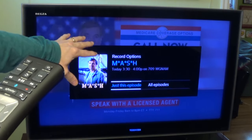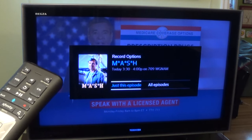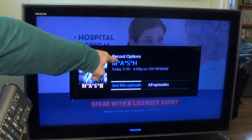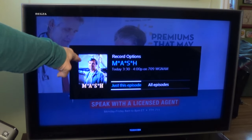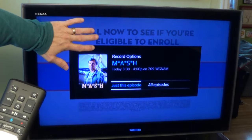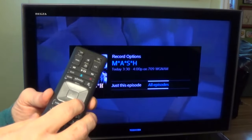Because Comcast Xfinity knows what's programmed in its schedule, it has already identified that I am watching MASH. You have two options underneath — these are basically questions. It says 'Just this episode,' asking if you want to record just this episode. And there's another option: 'All episodes.' So if you want to record just this episode that's playing now, you would hit the OK button in the middle. But if you wanted to record the remaining parts of this episode and all future episodes, you would hit the right arrow to switch to 'All episodes' and then OK.